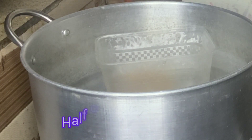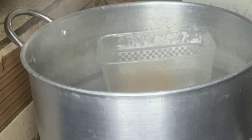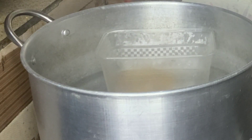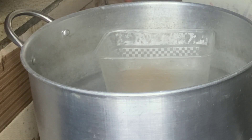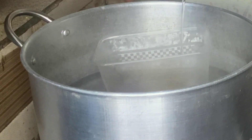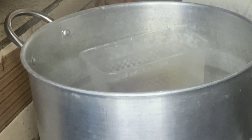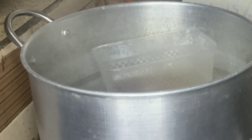Heat on a low flame for a few minutes, then keep stirring in the bowl for about 15 to 20 minutes. After that, allow it to cool for some minutes.